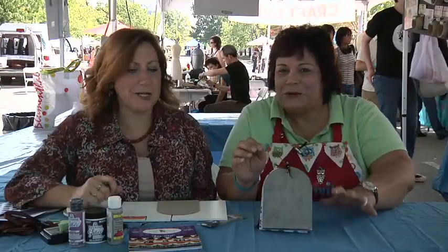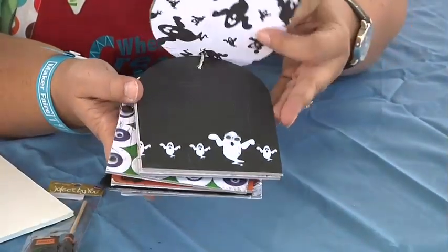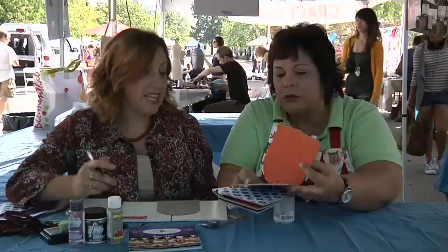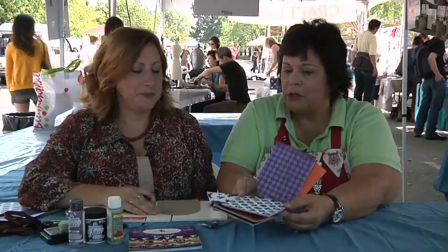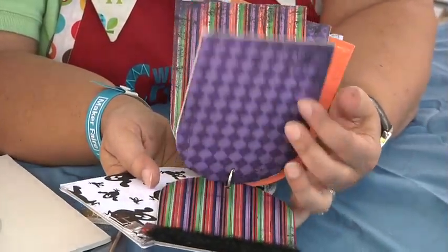For our last spooktacular in our little Halloween episode, Cindy came up with this really cute little Halloween book. It's really fun — it's got a great tombstone on the front, and she used some Nikki Civil papers. It's actually a Nikki Civil holiday chipboard book that she turned into a tombstone. It's got googly eyes and some other embellishments.